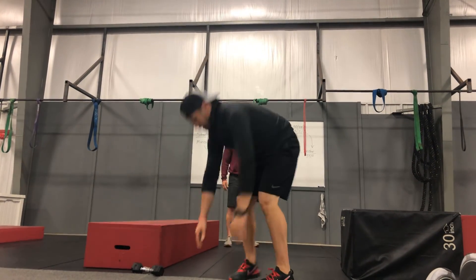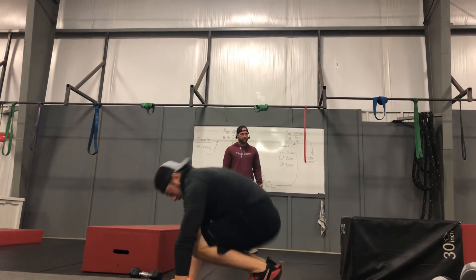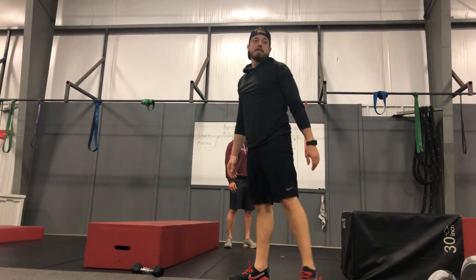All right, that's all I got. Any questions?